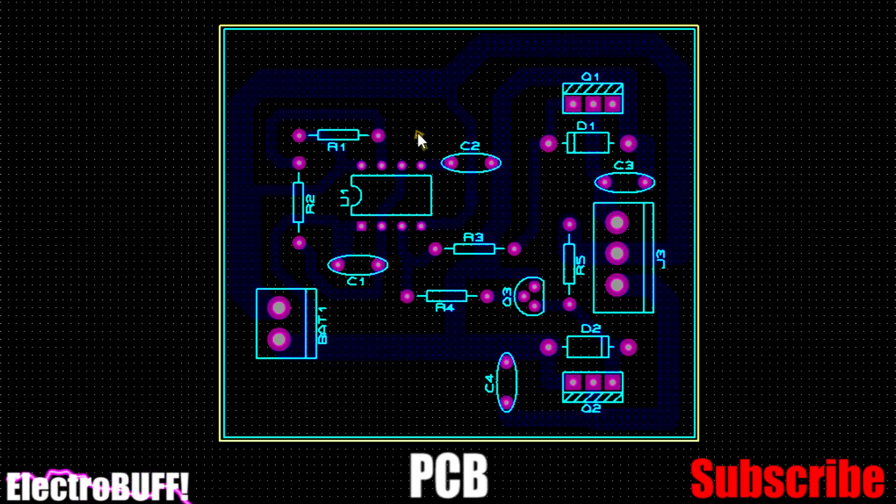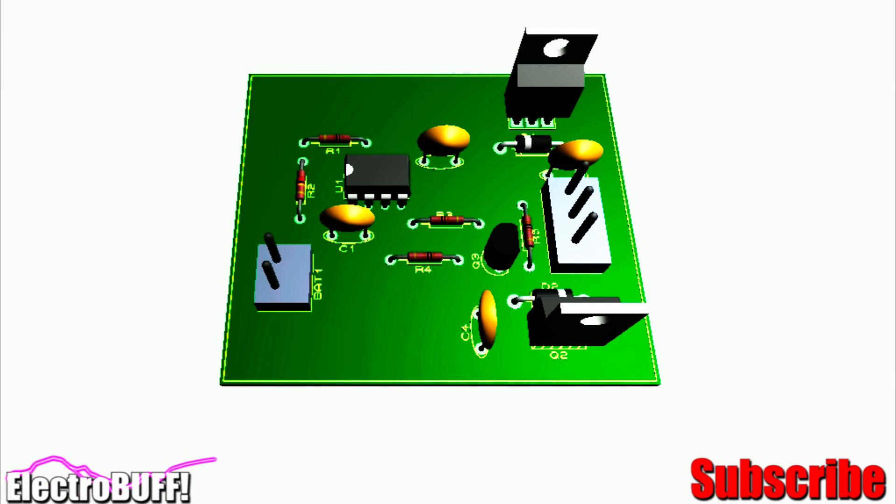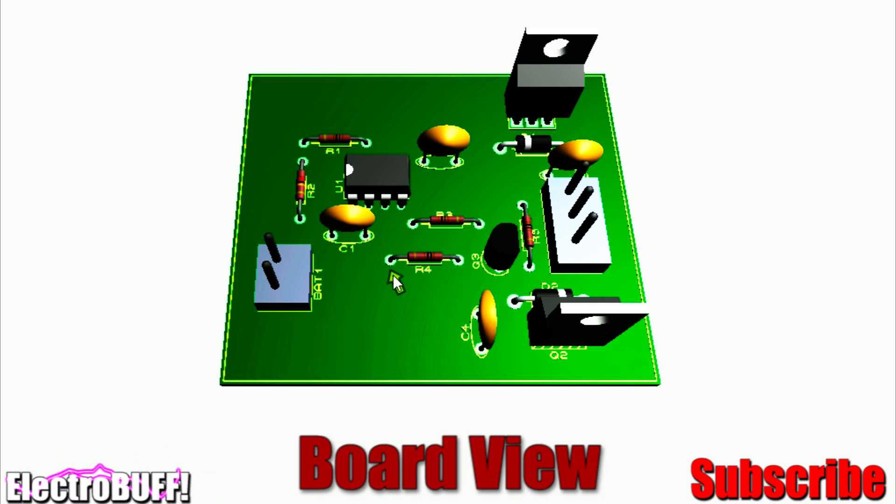The board for the project is as shown. Here you have your battery connections, and this is the transformer. This is VCC and the center primary windings. These are the MOSFETs. The timer and its biasing circuitry. This is the 12-volt rail. You can see all the high current carrying tracks are well thickened to handle the extra current. The board looks as shown — the input, the output, the transformer, the MOSFETs, the IC, and the other biasing components.